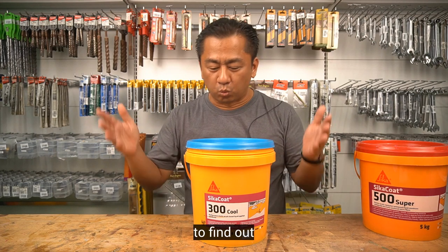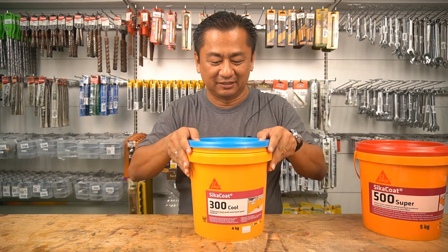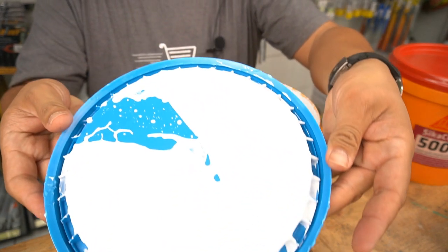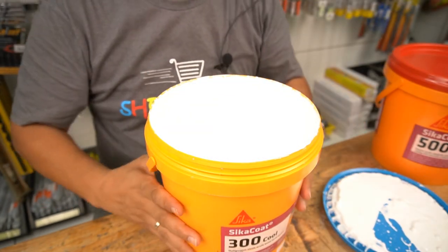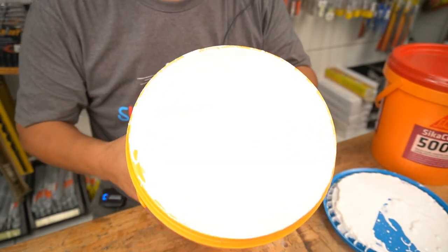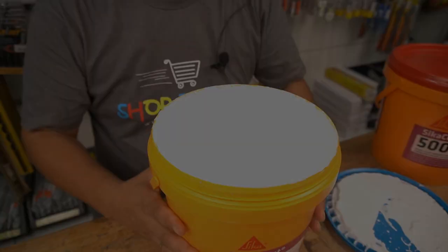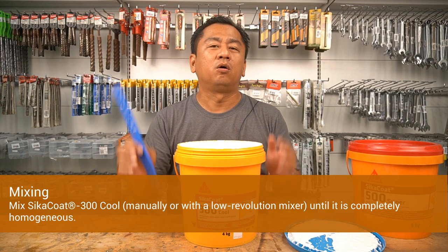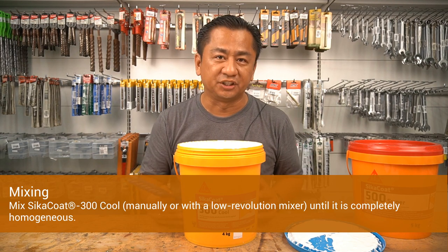Are you ready to find out what is inside? Come closer. For mixing, mix Cica Code 300 Cool manually or with a low-revolution mixer until it is completely homogenous.